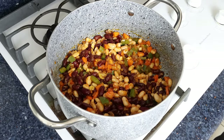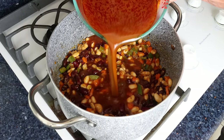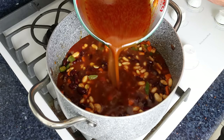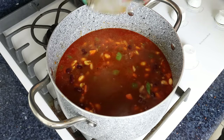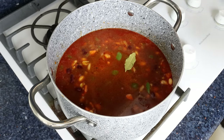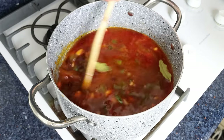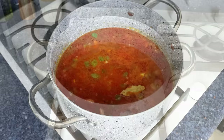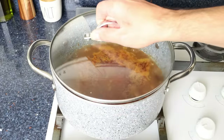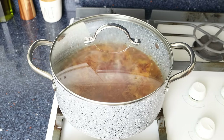Then we'll add in three cups of fish broth, which is 720 milliliters — you'll find a link for the Spanish fish broth in the description box below. We'll also add in two bay leaves, then turn up the heat to high, give it a mix, and bring the broth to a boil. Once it comes to a boil, I'm going to place the lid on the stock pot, lower the fire to a low-medium heat, and simmer this for about 10 minutes so all the flavors can develop.